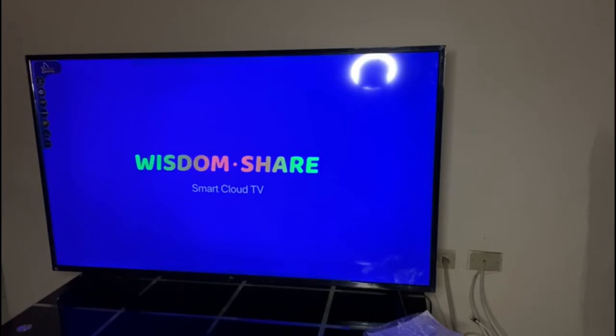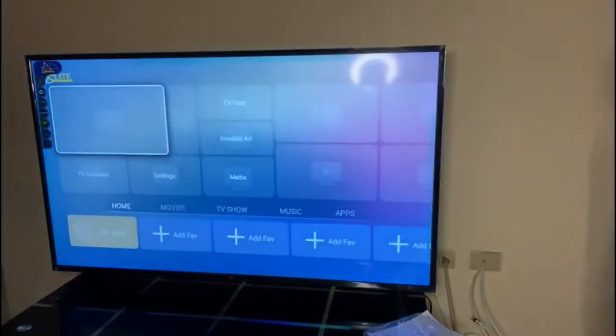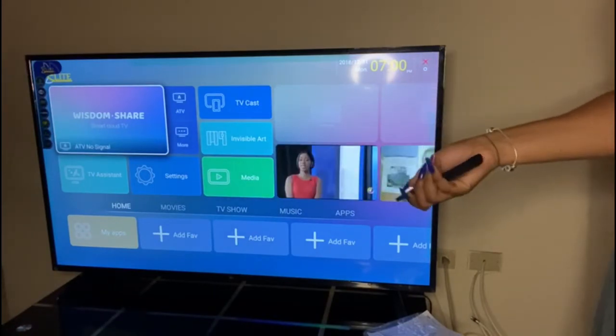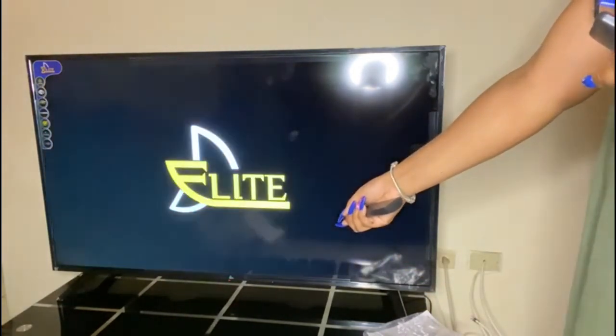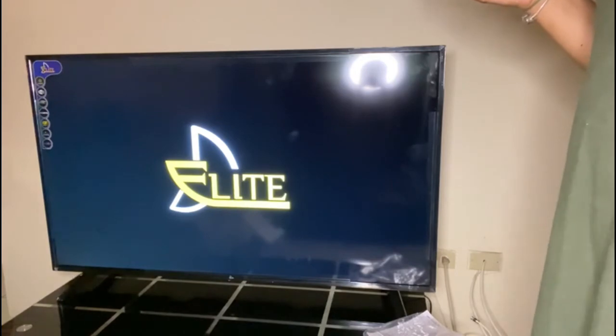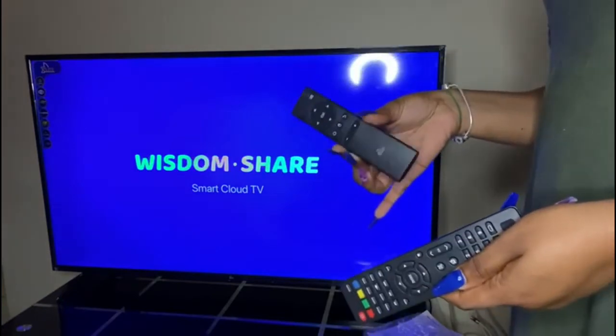I'm turning off the lights so we can see what the TV looks like. It's coming on. Okay — so it seems like this remote can turn it on, and this one can turn it on too. It's coming on again; I did not know that this one could actually turn it off as well.